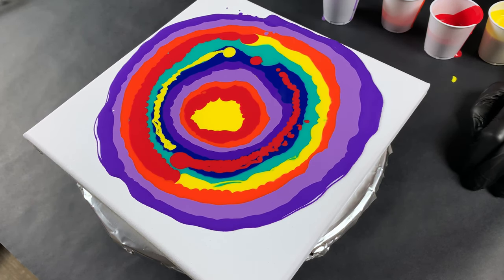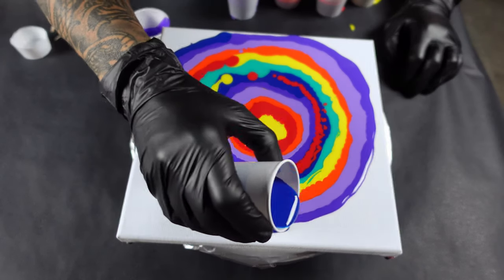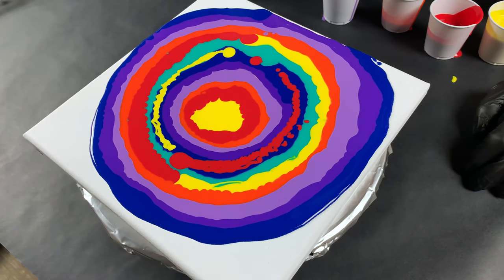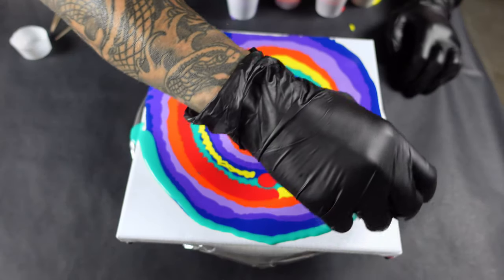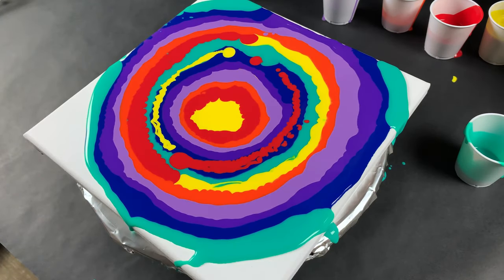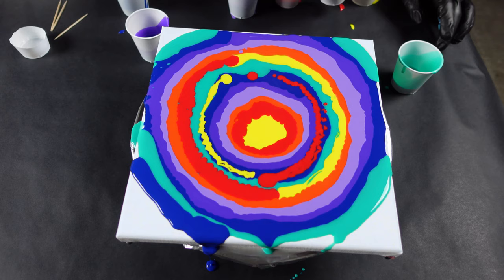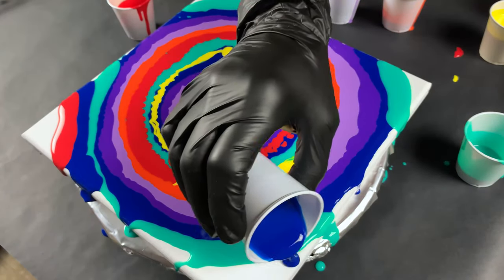I don't remember if she spun it or not. So Olga, if you happen to be watching this and you have any pointers on how to do this better, or see any glaring mistakes I'm making, feel free to let me know. I love feedback and constructive criticism of all kinds. This is already looking pretty cool. I think I'll put a stripe of blue here even though there's a dark blue there.